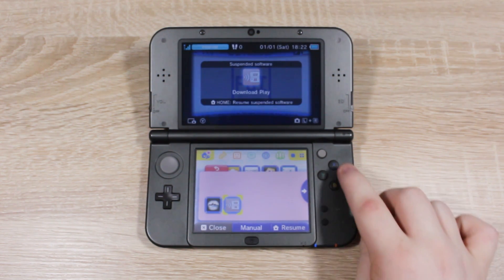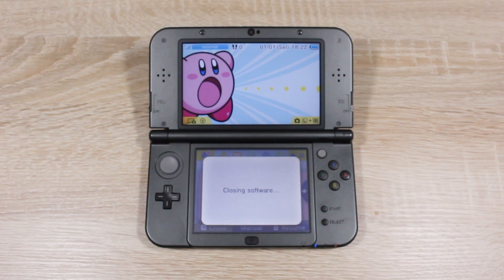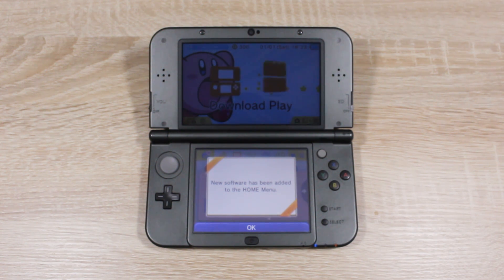Once it's finished, return to the home menu and you should see your new custom firmware apps.